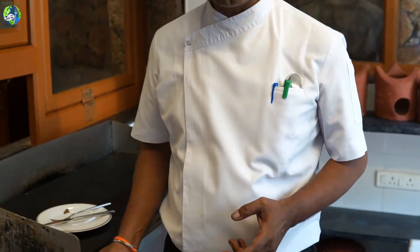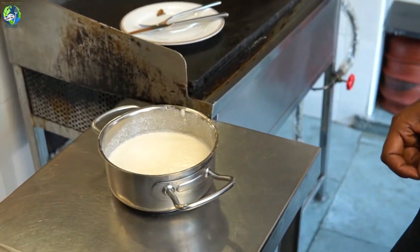This batter is made of lentil and rice. We soak it overnight and grind it for 2 hours. Then we add salt to it to get the right consistency for serving.